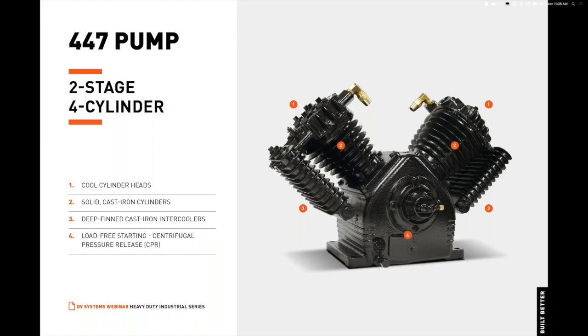The combination of large-bore, short-stroke, and slow operating speeds improves life expectancy and provides high air delivery. The deep-finned cast iron intercooler with an integrated safety valve enhances heat dissipation between compression stages. The 447 is equipped with a centrifugal pressure release, allowing the motor to start before pressure load is applied to the pump, and the balanced flywheel's airfoil-type spokes provide continuous cooling airflow with smooth, vibrationless operation.